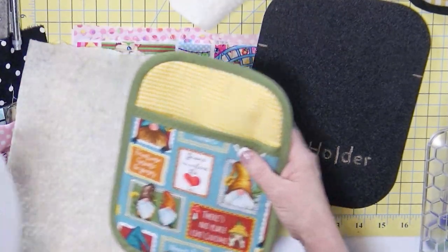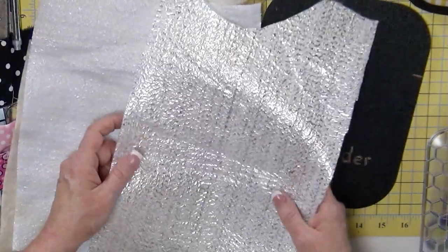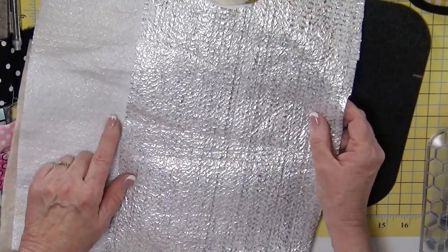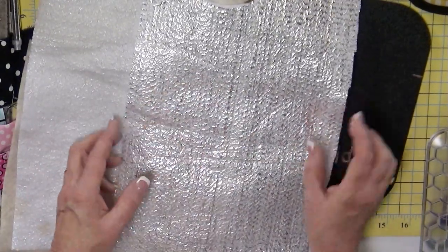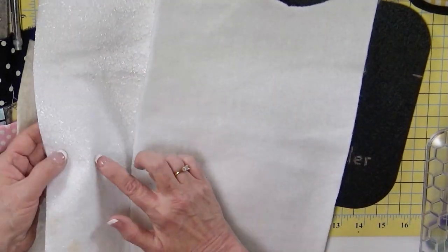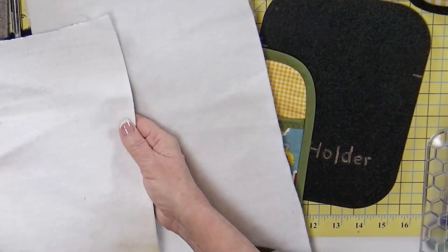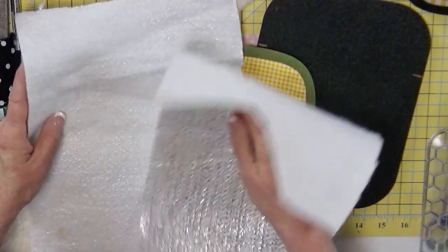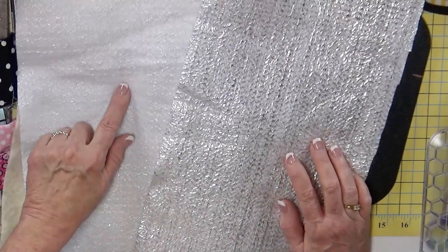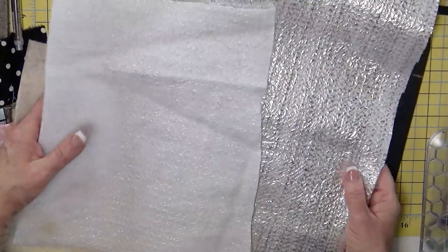We also want some Insulbrite. Insulbrite is a brand — it's a manufactured piece. There are really two different types common on the market. You can see the silver metallic here versus here. I think they both work equally well — it's whatever you can find. I have this on my website. I always save my scraps, and I always save pieces that are stained. Why? They're not going to show.